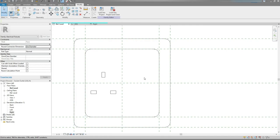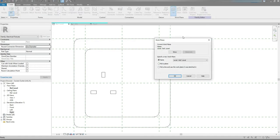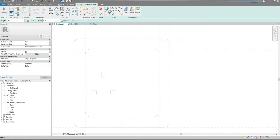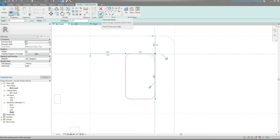I need to create one more extrusion, so I'm gonna go to Create tab, Work Plane, Select, Set. Click on the Set button and I'm gonna change the Work Plane to Top. OK. I'm gonna go to Extrusion, choose Rectangle, set the Extrusion Depth to 3mm, Radius to 2.5mm, and draw a sketch — 15x25. Yep. Hit the Finish Edit Mode button.